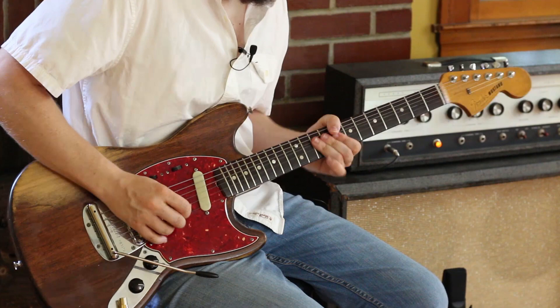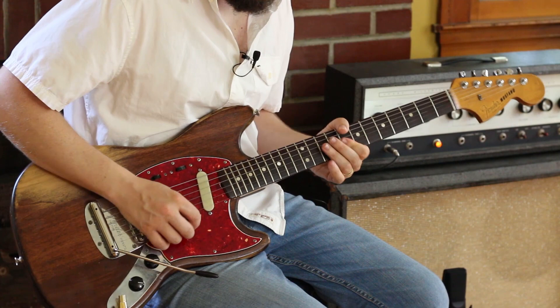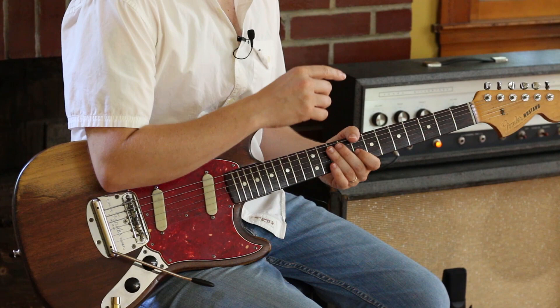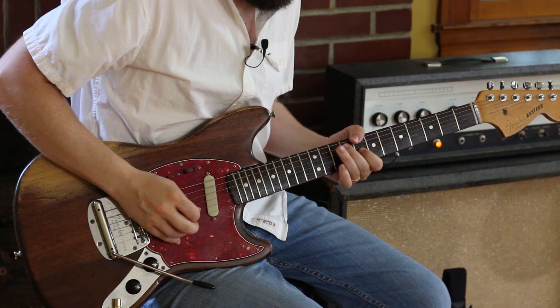Another Marc Ribot thing — he will do straight blues stuff. So that's what I do at that point in the song: just some double-stop grabs, some garage rock grabbing 10 and 10. Then I push it up, and then a little bluesy walk out of that: 11, 10, 8. And this lick is from a video of Marc Ribot playing guitar at a party in France somewhere, and I spent like a week transcribing it.